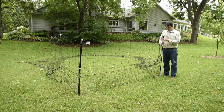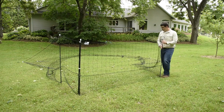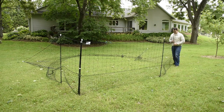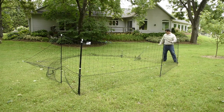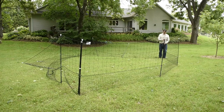It's now time to set up the rest of the fence. To do so, just simply continue stepping in your posts. For adequate, eye-appealing tension, it may take a few go-arounds to get everything nice and tight. But so far we're doing pretty well.